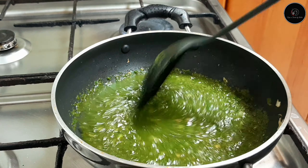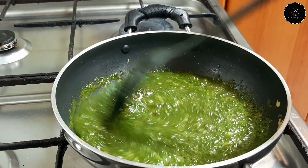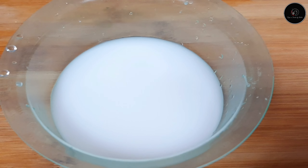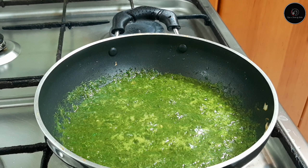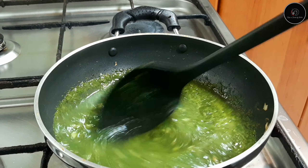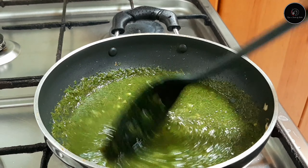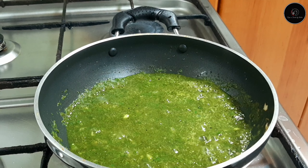This soup is a healthy soup. You can add a chicken stock cube in the soup. Add 1 tablespoon corn flour, 1 tablespoon of pepper, 1 teaspoon of salt and pepper powder, and mix it in.